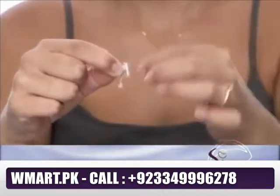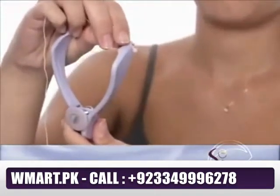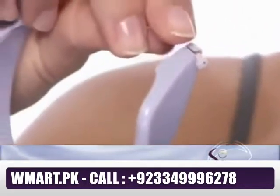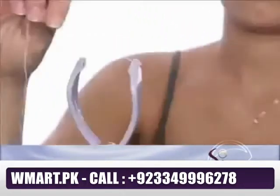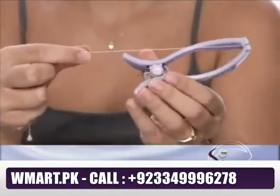Now you're ready to thread your new Sleek. Hold the Sleek Threader with the dial facing downward. Insert one bead into the channel at the end of the left handle and run the thread from the outside inwards. Make sure the bead is fitted securely in the groove.